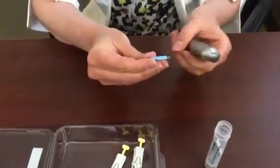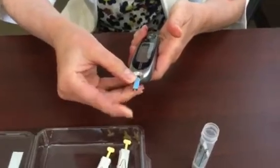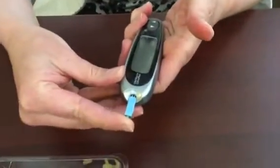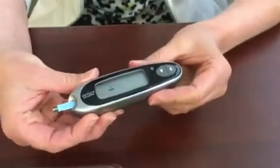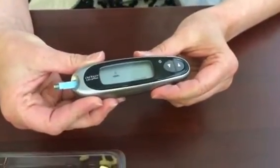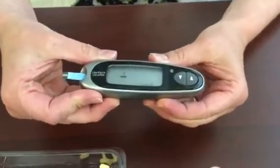Here's the little hole. We turn it so the white and black part of the test strip goes into the machine and we push it until it won't go any farther, which turns on the machine and gives us a little flashing drop, which means it's ready to test our blood sugar.